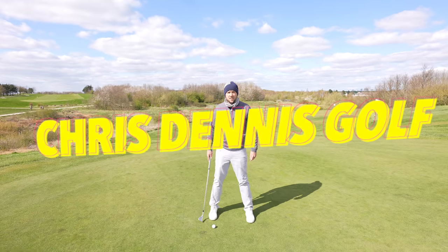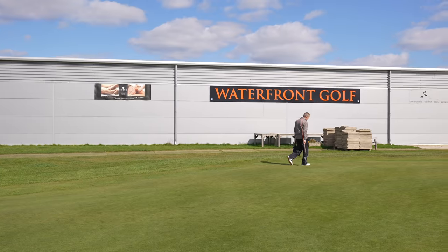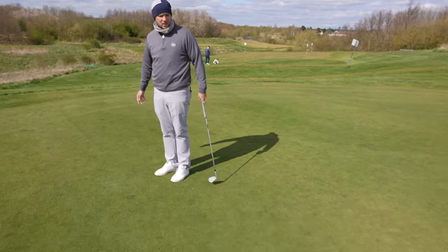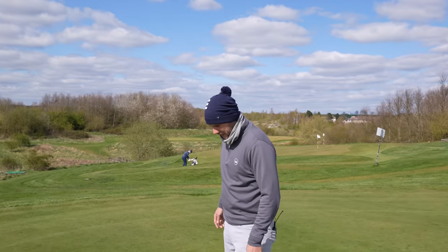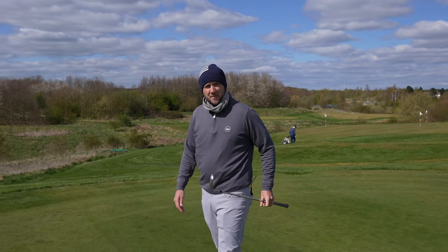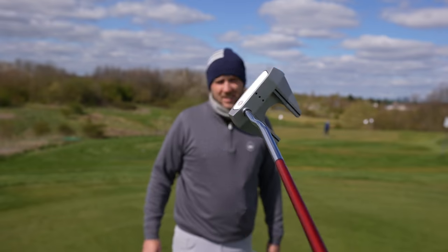First things first, I'd like to warmly welcome Chris back to the channel. How are we? Very good. We are back at the wonderful Royal Waterfront Golf Club. And you're going to sort out my putting today because although I have been practicing it a bit, I want to play well this year, I want to hole putts.